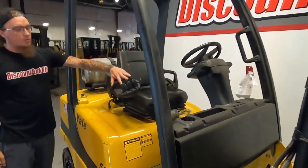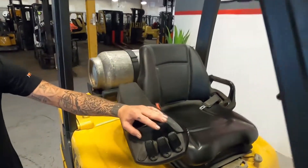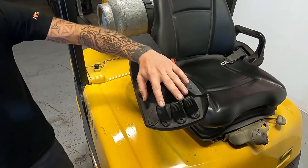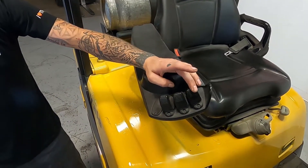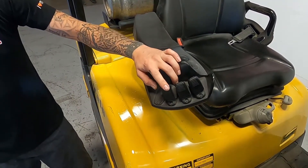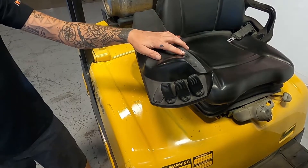I do want to point out the controls here. As with a normal forklift, the levers are oriented the same as these buttons. This is going to be your lift function — up and down — tilt back and forward, and then this is going to be your side shift. You also have a handy horn button.